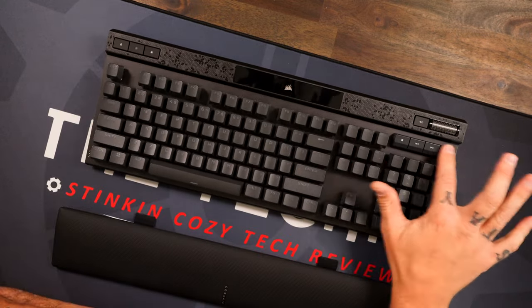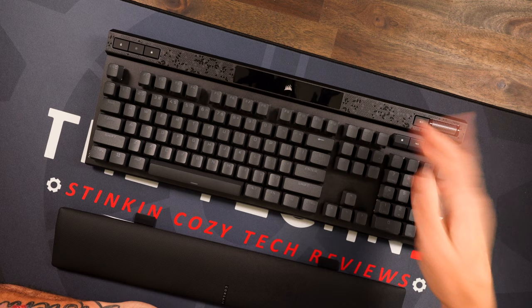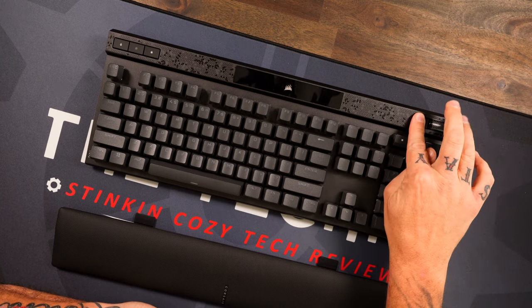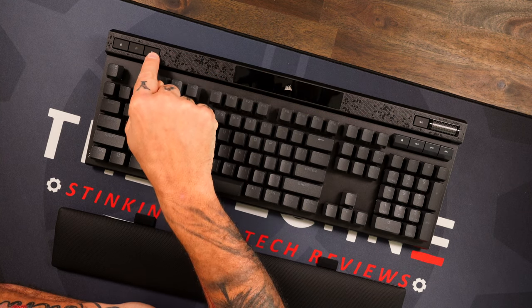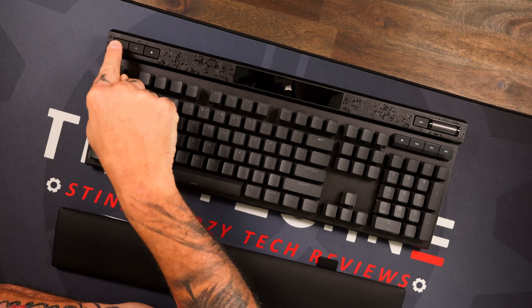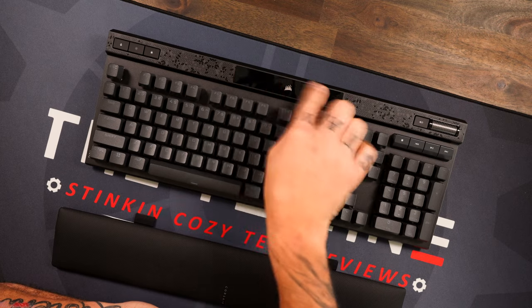Looking at the top of the keyboard, you can see you've got your media controls, your volume roller, and a dedicated mute button — which I really like. A lot of keyboards have mute as a press-down on the roller, but I love having it dedicated. Over here you've got your Windows lock — keep that in mind because we're going to talk more about the Windows lock button later on — plus your RGB and profile keys.